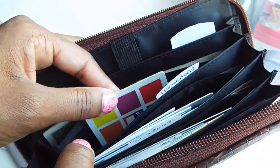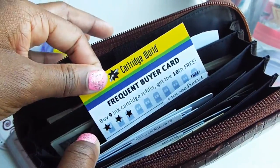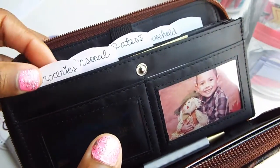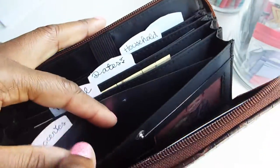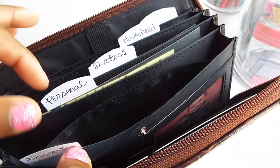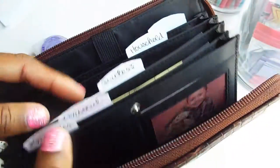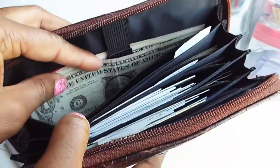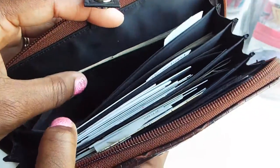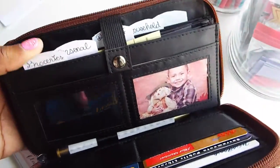For household I have a JCPenney gift card and a cartridge ink replacement card. You can also keep frequent buyer cards in here - for example, your grocery store loyalty card in the groceries section so you can pull it out right when you need it. The last section is miscellaneous with just some cash. That's really everything I love about the SavvySynths wallet.